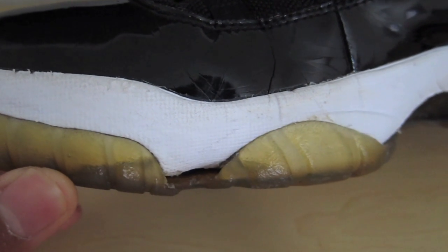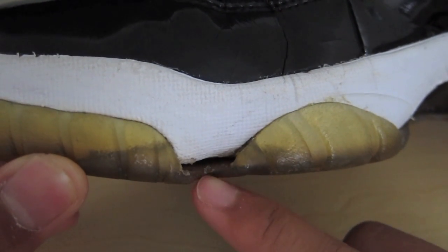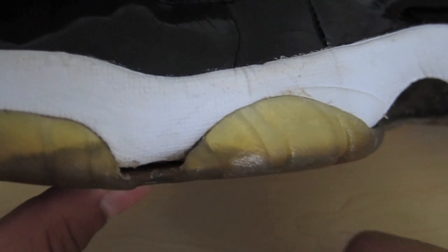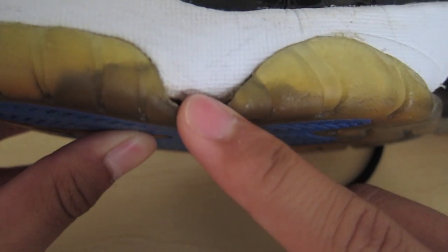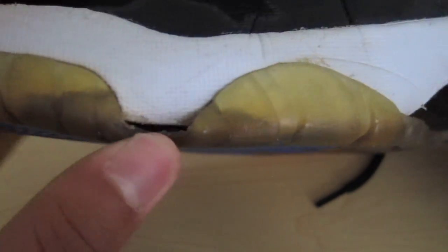Yo, what's going on guys, it's Sneakerhead in the Bay coming at you with a video on how to fix sole separation. This video is just going to be minor sole separation — something like this would be minor to me, where it's just coming off. So if you guys retrobrite your pairs and leave them out too long, usually the soles will separate like that. I'll show you guys how to fix it.